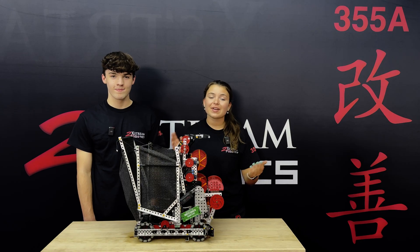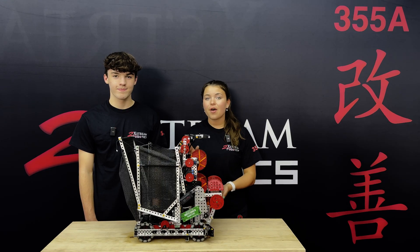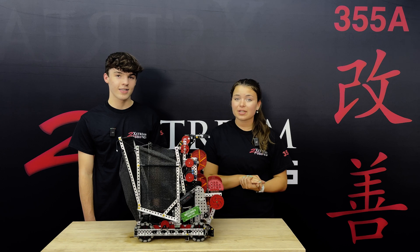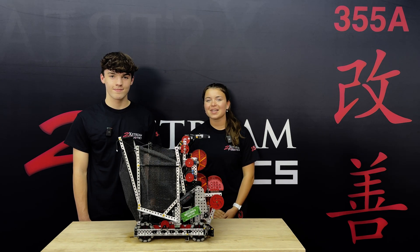Thank you for watching our video. If you have any additional questions about this robot or anything else we've done this season, please leave a comment down below and we'll make sure to respond, or reach out to us on Instagram at 2extremobotics. Good luck with the rest of your season and I hope you have an extremely awesome day.